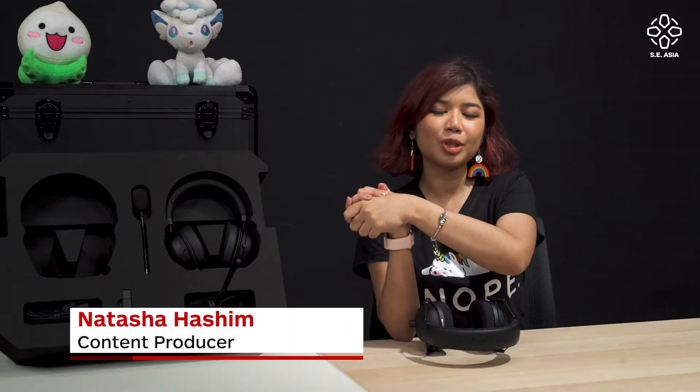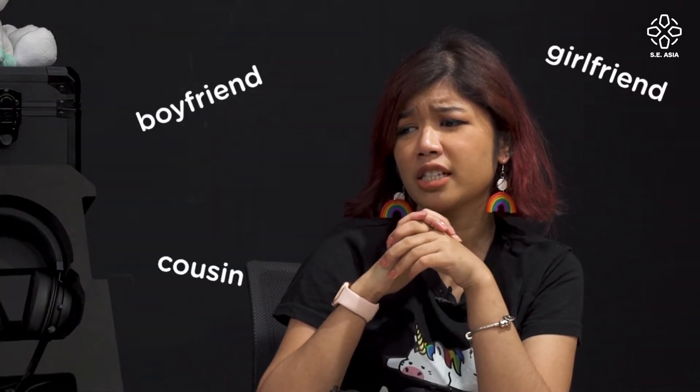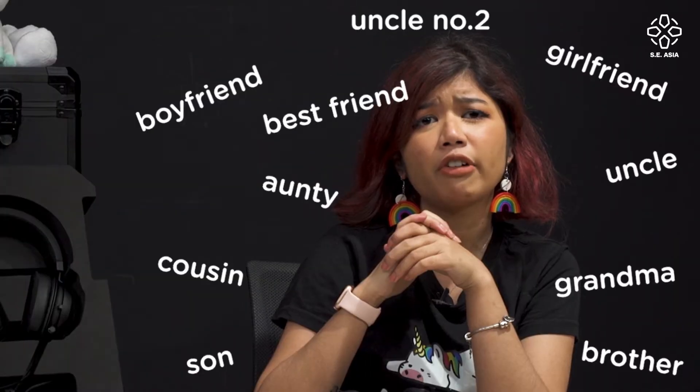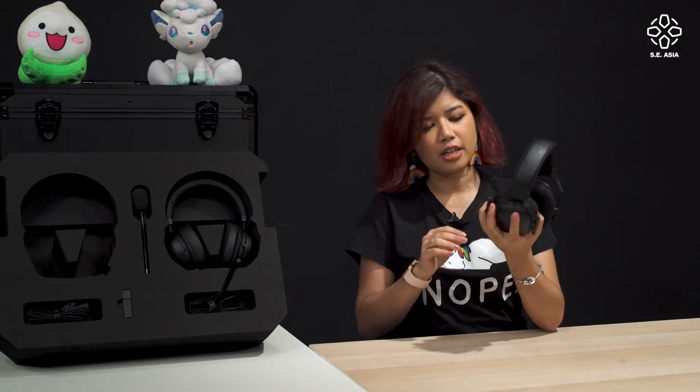Welcome to week three, which is Christmas week. If you want to buy a mouse, keyboard, or mouse pad for your boyfriend, girlfriend, cousin, uncle, auntie, grandma, son, brother, best friend, or colleague, you might also want to buy a headset. Thankfully, Razer provided us with a headset — this is the Razer BlackShark V2, which we've reviewed before. I actually flew around the world with it.